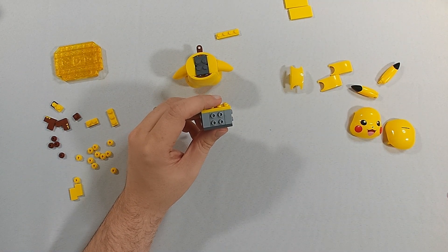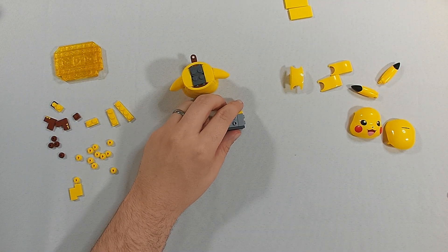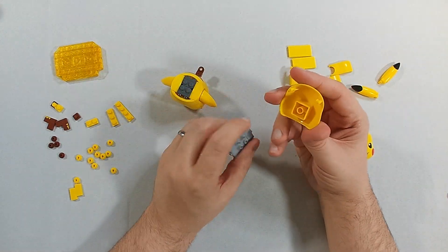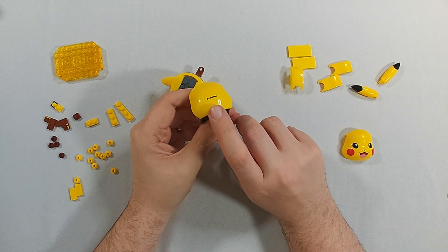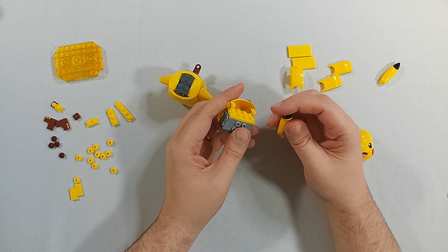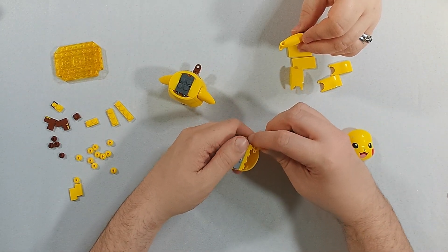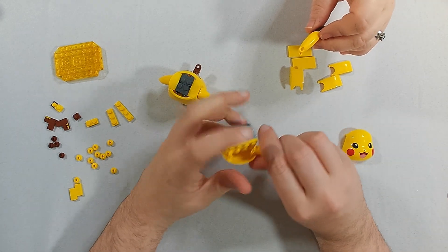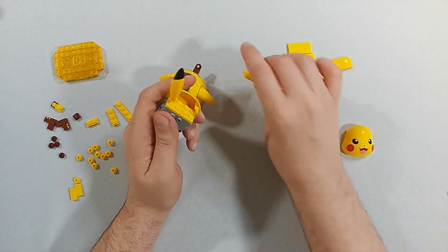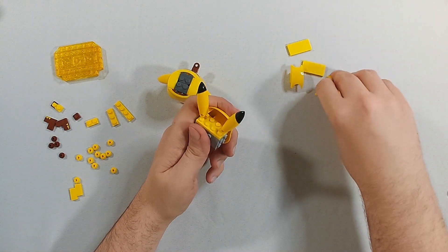A nice yellow piece inside — probably for the tail. We're fine. This is the back piece — as Kami pointed out, there's the copyright symbol. The ears are the same either way as they go in, and the base of the ears is very similar to other Keyplay builds we've done that have Pikachu theming.